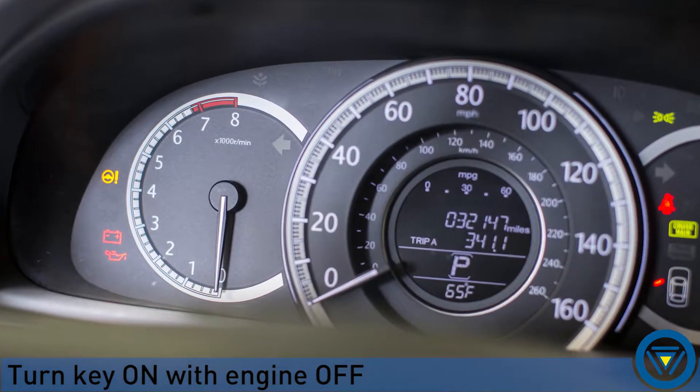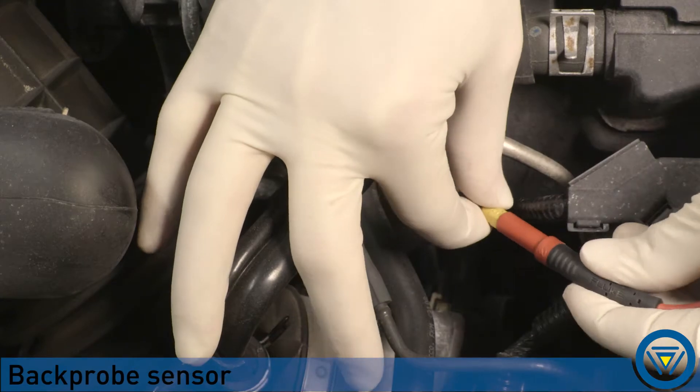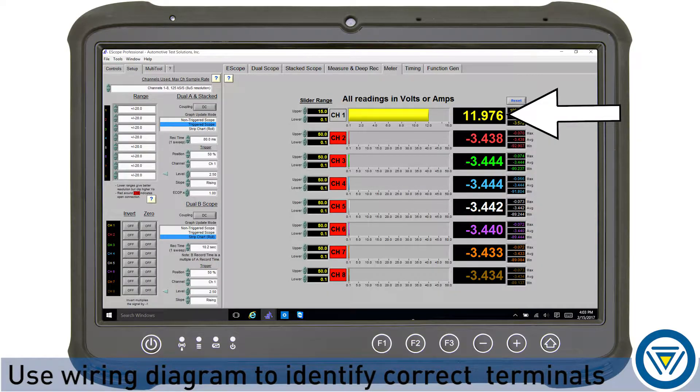Turn the key on with the engine off. Back probe the sensor power and confirm the voltage is correct. Back probe the ground and confirm the voltage is correct. Back probe the signal wire and confirm the reference voltage is correct.